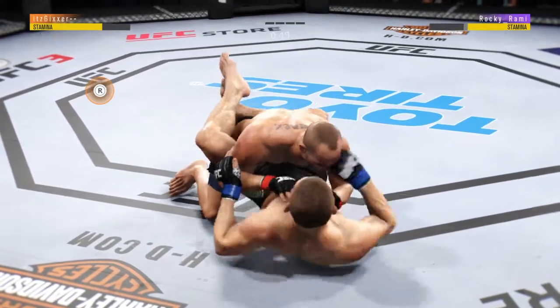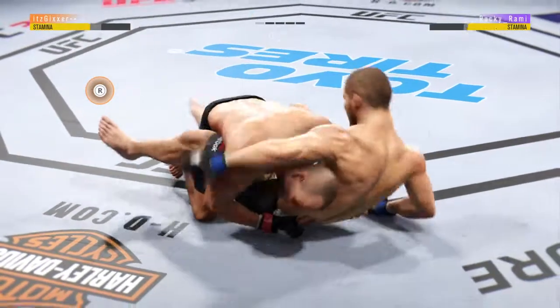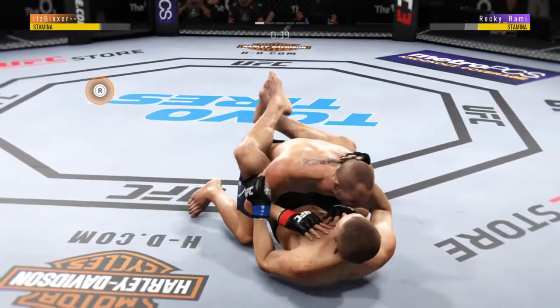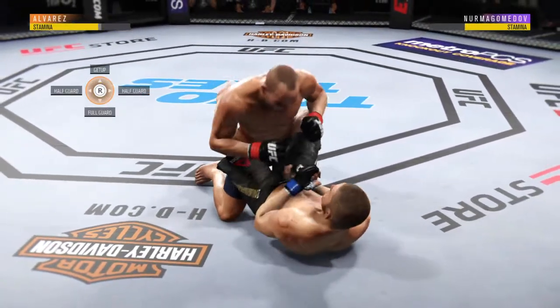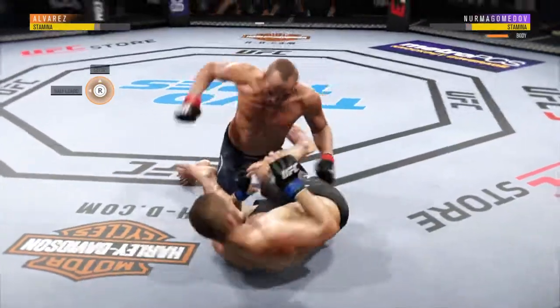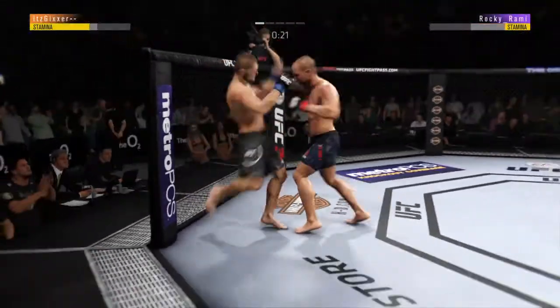There's a penny for you — elbow from the bottom. You gotta scramble, you gotta move. Scramble, scramble, scramble. It doesn't look like there's a cut. 30 seconds left. Beautiful scramble — run him down.